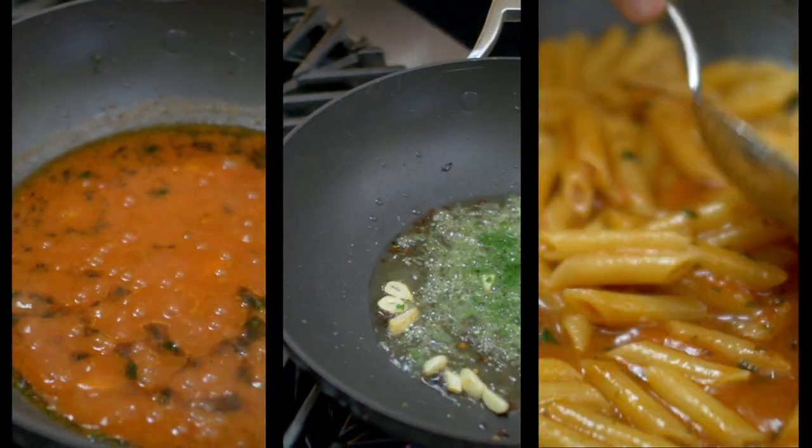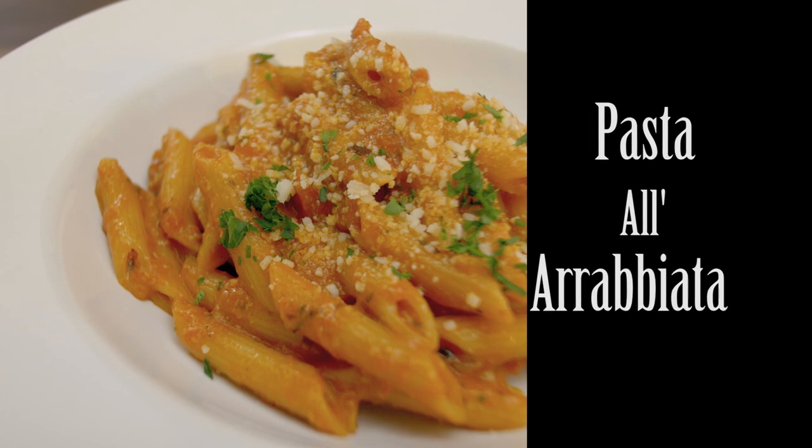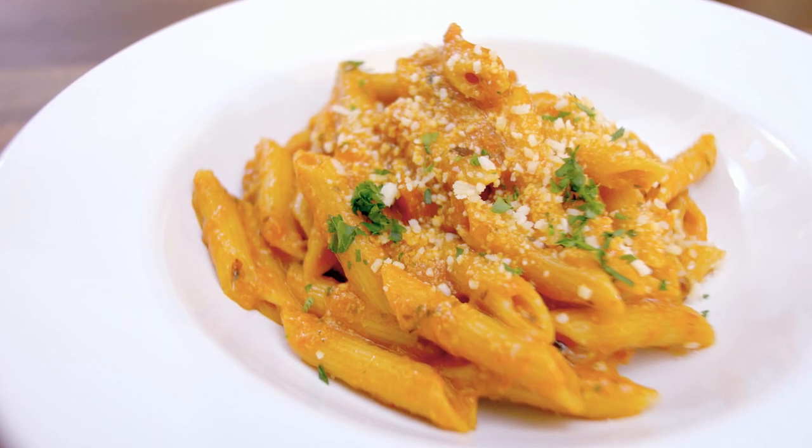I do the same thing. Pasta all'arrabbiata is one of the easiest dishes to make. First and foremost, you need to understand how the ingredients come together — the sequence, what they do. Once you understand the secret of pasta all'arrabbiata, in spite of the fact that it's as simple as one, two, three, this will become your own signature dish.